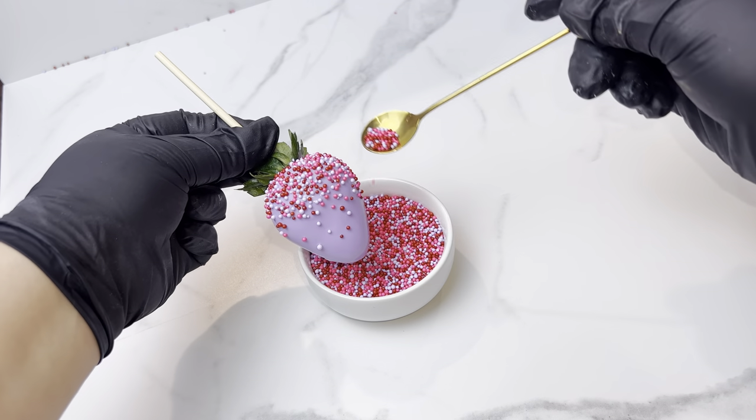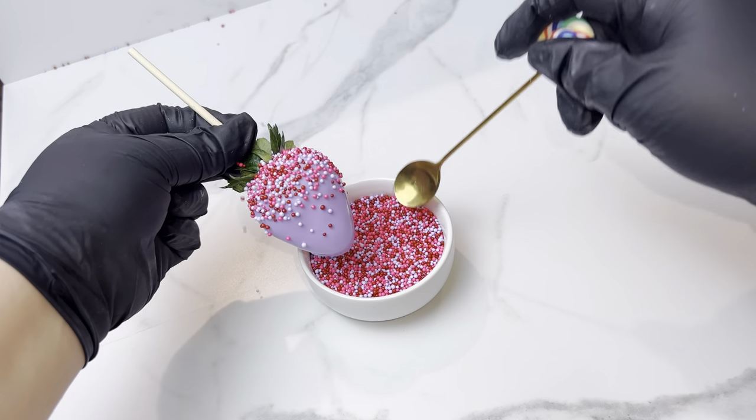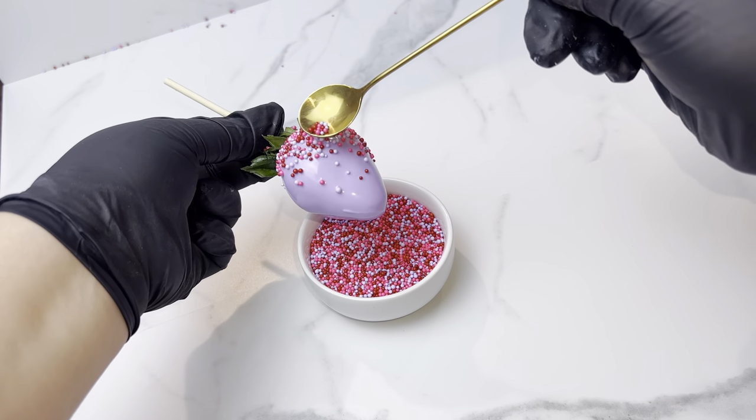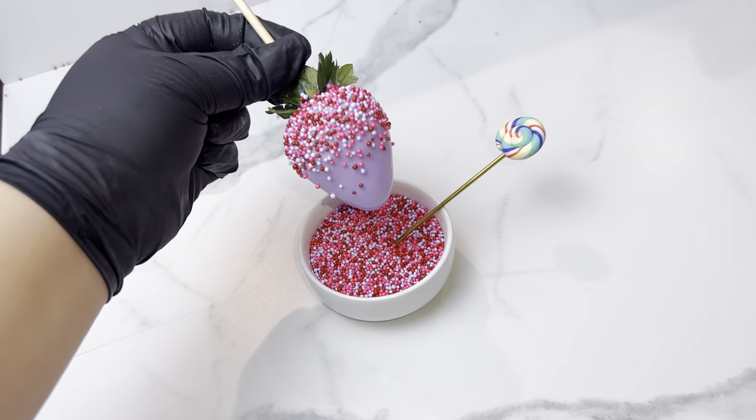Look how perfect these sprinkles match my berry — they have red, pink, and purple. Oh my goodness, I'm obsessed.